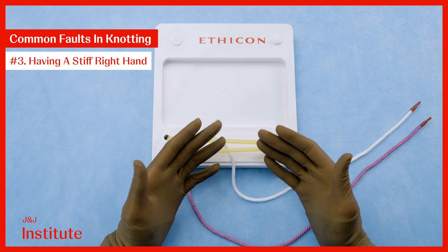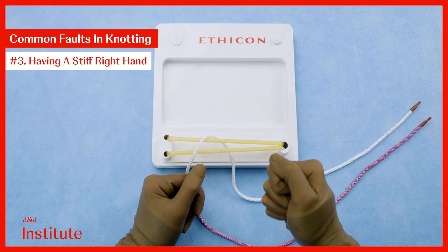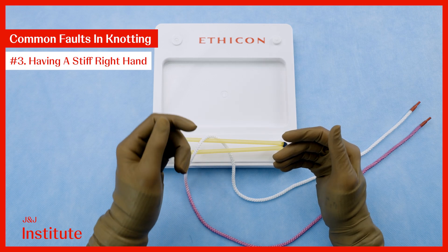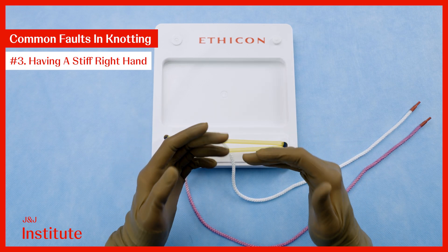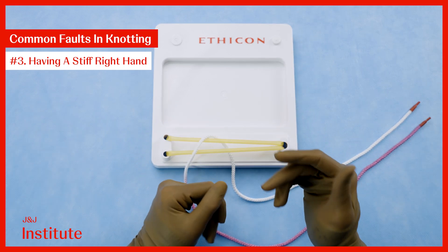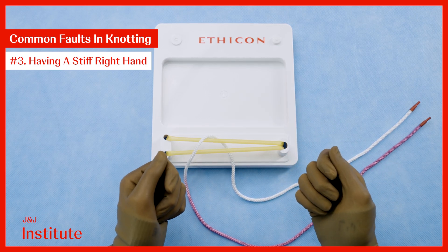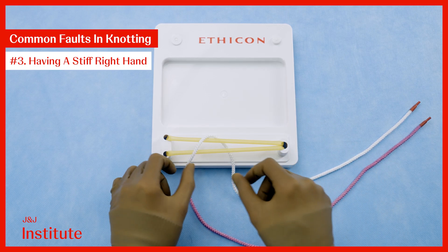Another common mistake is knotting with a very stiff right hand. One may have the appearance of alternating coming down and going up throws with crossing, but because the thread in the right hand is steady, we actually knot around this, which passes straight through the knot.